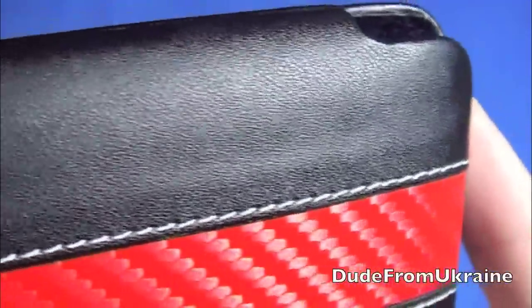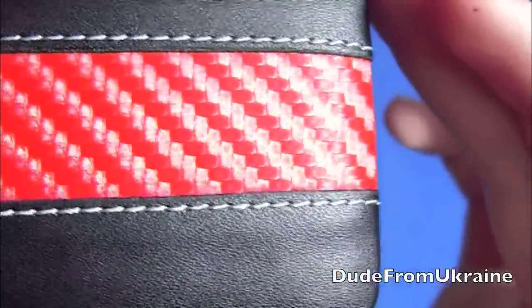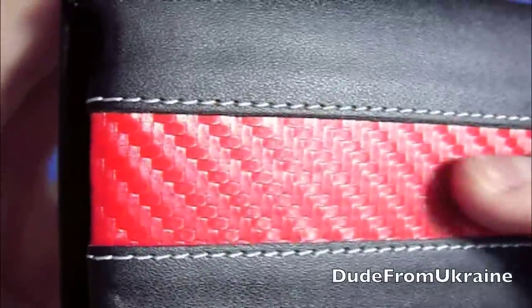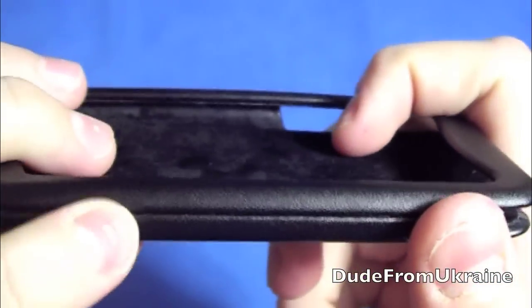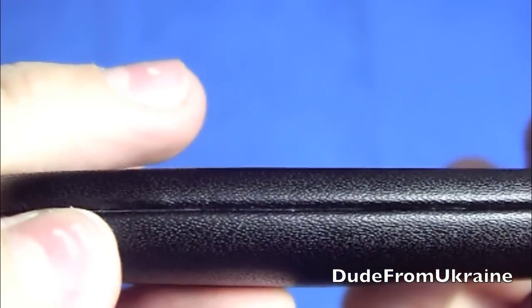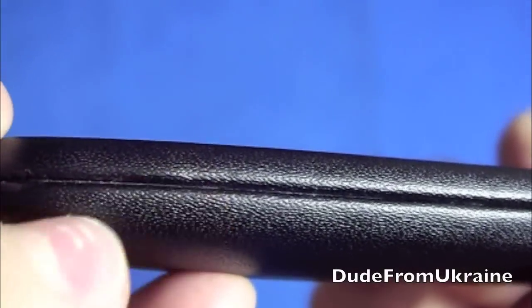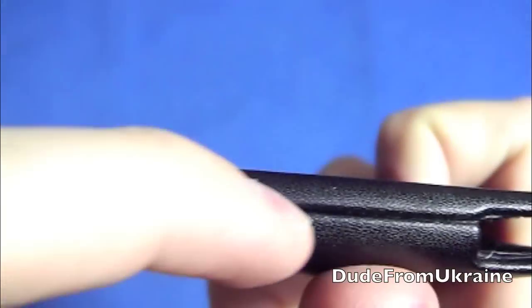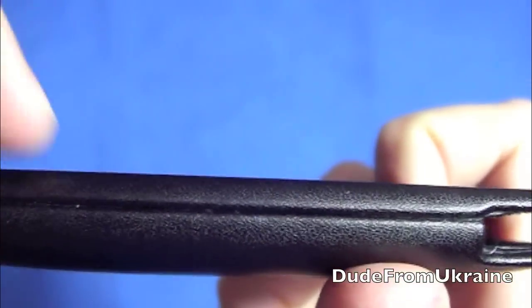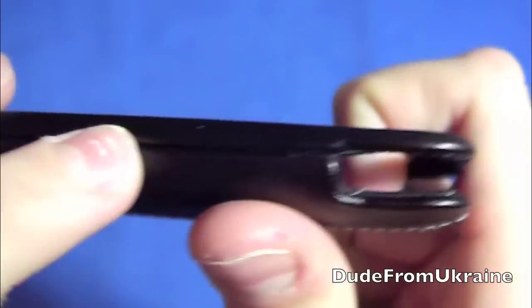But it looks really nice, as you can see. There's a closer look. There's nice stitching going up and down on both sides of the woven material. Looks really nice. There's a quick 360 degree view for you guys, and it does look like in the middle either it's a two-part case, or somehow maybe the leather was glued on top of it, so there is like a little space, a little bit like an indent kind of going in there. But I mean, I don't mind that. It looks pretty cool.